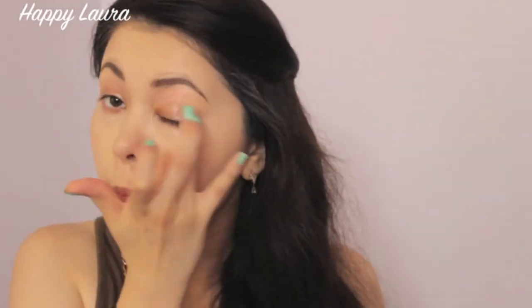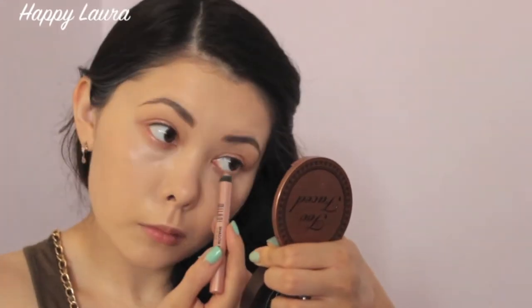Now taking my Milani Shadow Eyes Jumbo Eye Pencil in the shade Champagne Toast, I'm applying that to my lid and lower lash line. Now going in with the medium tone brown — I believe this is MAC's Copper Plate — I'm just going to be applying that to my crease and also to my lower lash line.